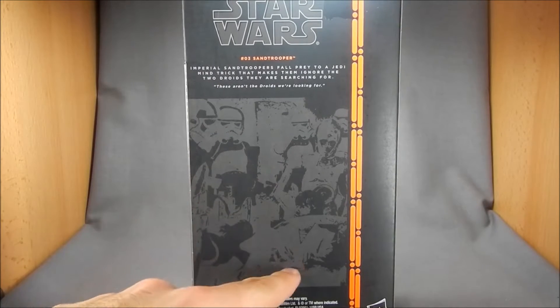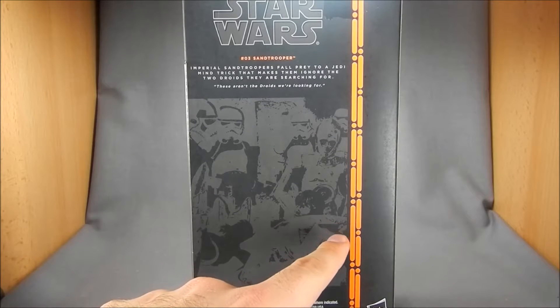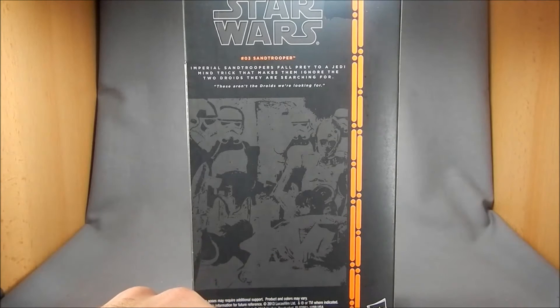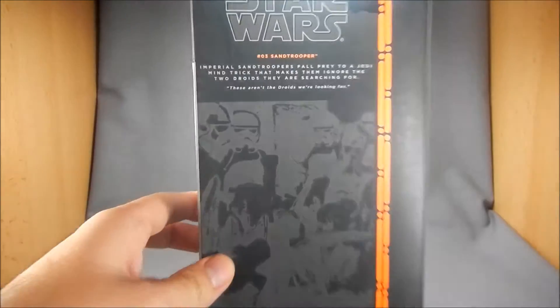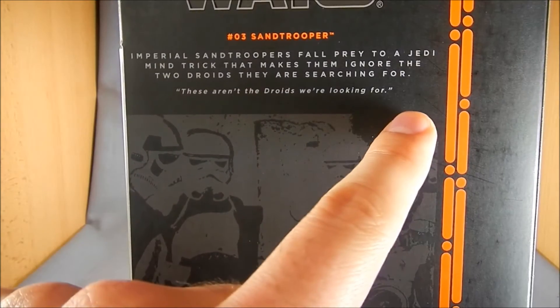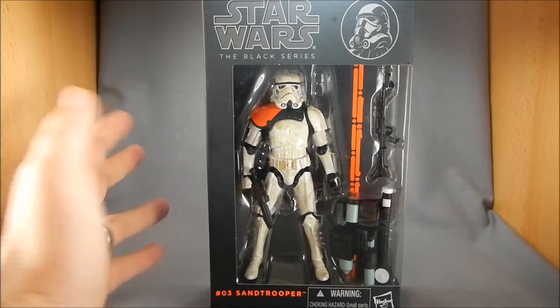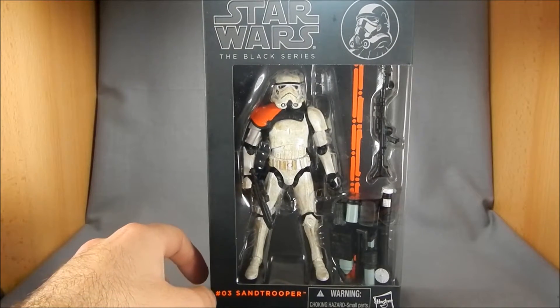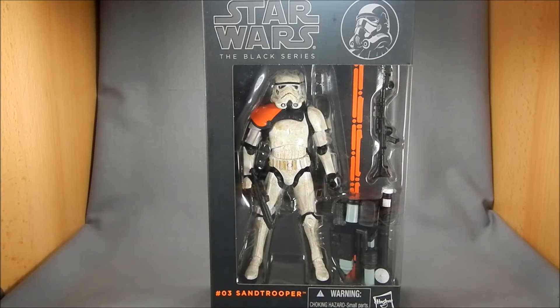And on the back we've got a shot of the Sand Troopers — this is the scene where Luke is there with Obi-Wan and Obi-Wan is telling them that they're not the droids they're looking for. You see C-3PO here in the background and up here closer up you can see their quote, 'These aren't the droids we're looking for.' Very simple packaging, very direct, but I like that. Easy to put back in there if you're a display-only collector but still want to mess with your toys a little bit. That's pretty much it about packaging.